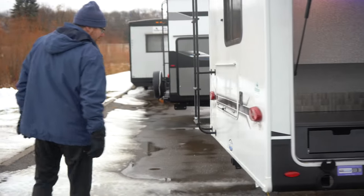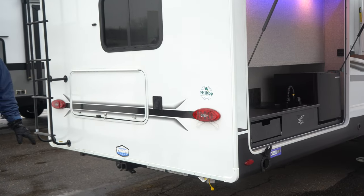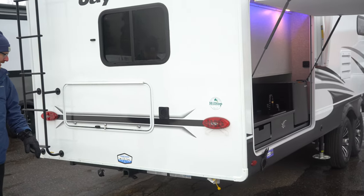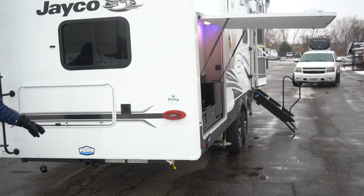In the back here, we've got Jayco's towing package. This gives you 3,000 pounds of towing — it's ready to go. You've got the safety chain hooks, a 300-pound hitch rating up and down, and a four-pin wiring connection with a two-inch receiver.